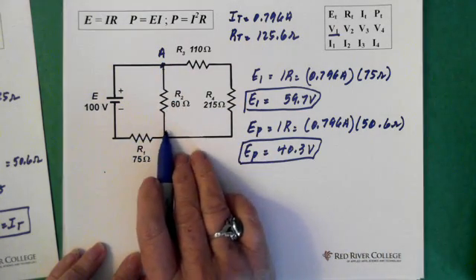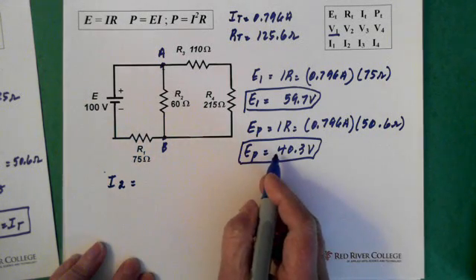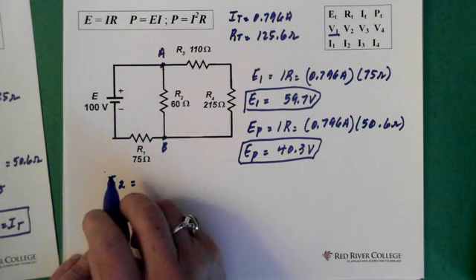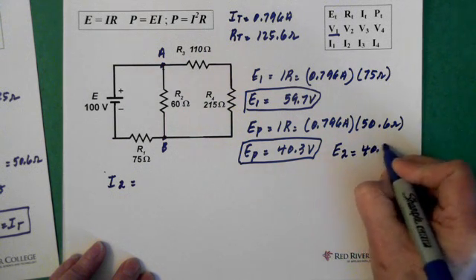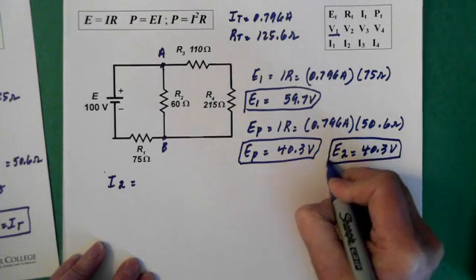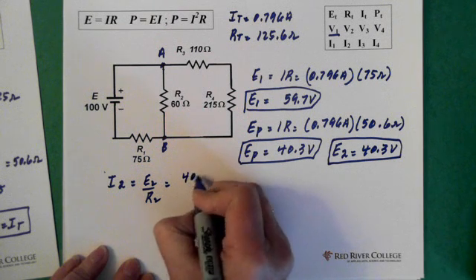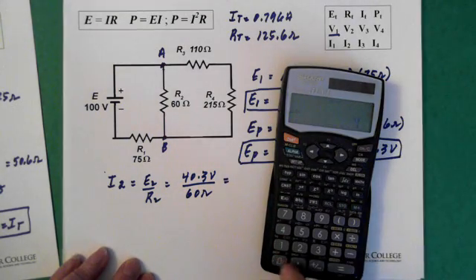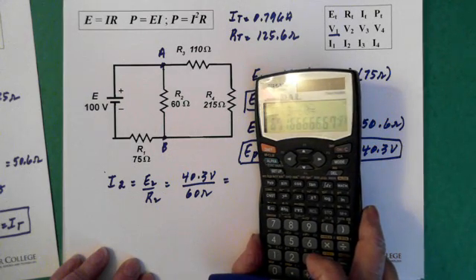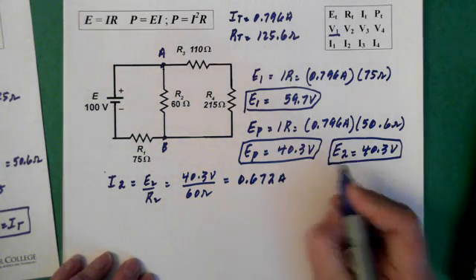If we have that voltage across here, that's the voltage across resistor 2. So E2 is 40.3 volts. We can find the current through resistor 2: I2 equals E2 over R2, which is 40.3 volts divided by 60 ohms. So 40.3 divided by 60 equals 0.672 amps. That's I2.